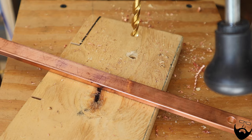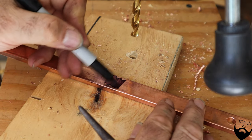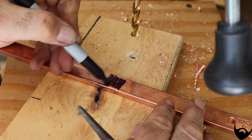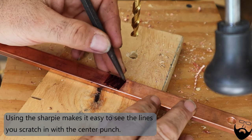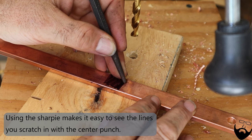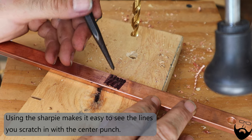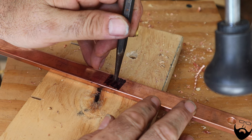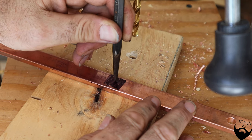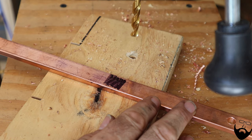Before using the center punch, you need to locate the spot on your copper where you're going to make that center punch. Draw with a sharpie first, then you can use the center punch itself. Use a tape measure and find the exact location for that point — that's the exact center. Then take your center punch, put it down there, and hit it with a hammer.